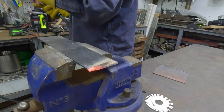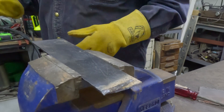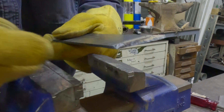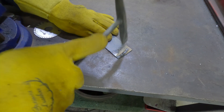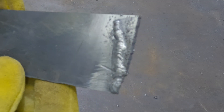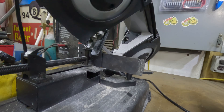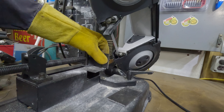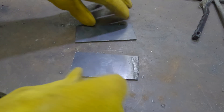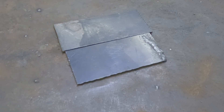Not too bad — a little crooked, but not bad. So let's clean it up and have a look. That's 110 volt. I've done better, I think we've all done better. So I'm going to cut this piece in half. It definitely seemed hot enough. I'm just going to weld these two together to see how it does on eighth inch.